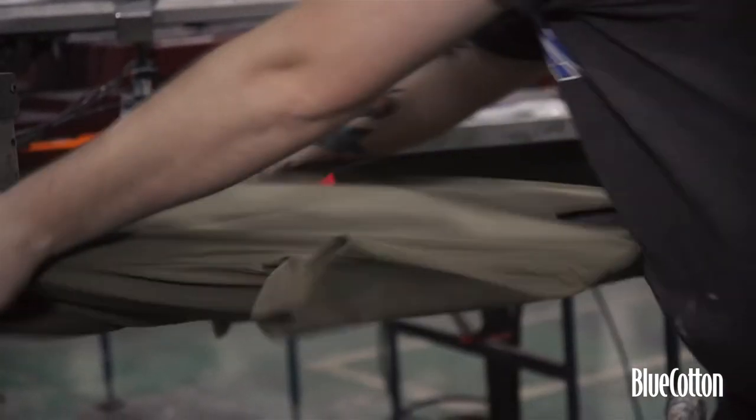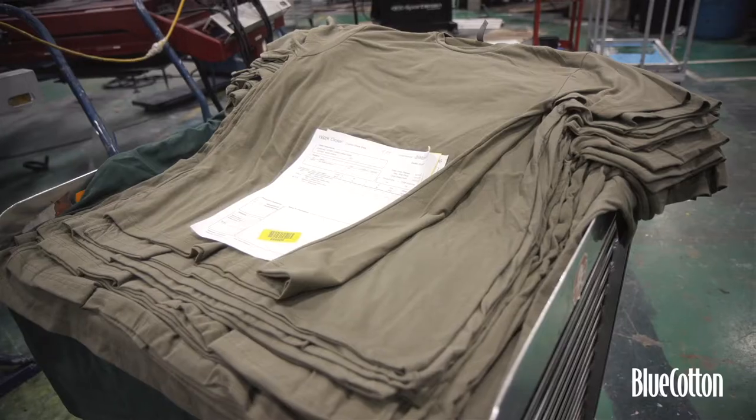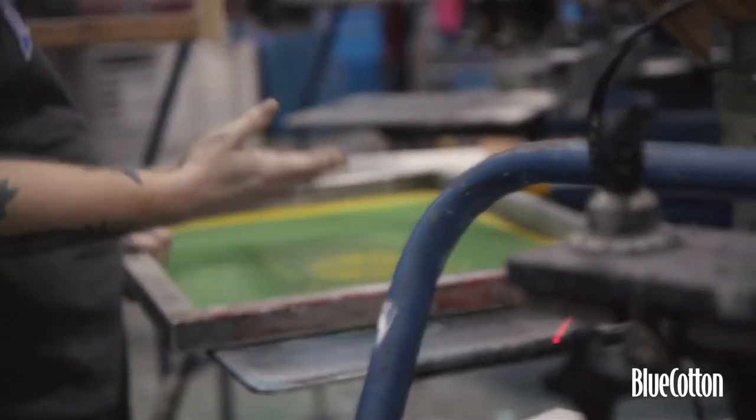Historically in the screen printing industry, the inks are based in plastic — it's a Plastisol ink. It's a great ink. It's very versatile, does lots of things, looks great, very vibrant.